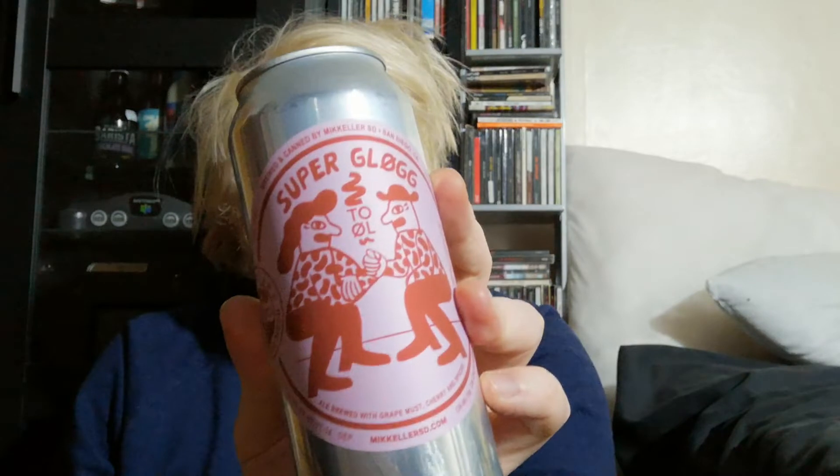Hi guys, welcome to another Beer Review. Today we've got a collaboration between Mikkeller San Diego and Tool, and this is the Superglug. I think that's how it's pronounced with the line through the zero — the O.